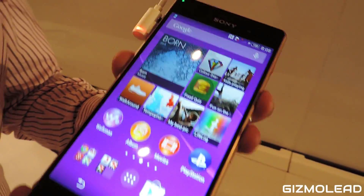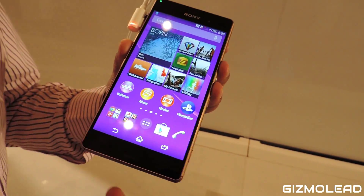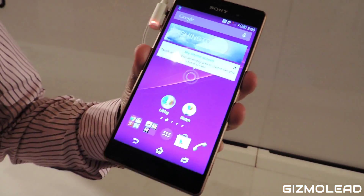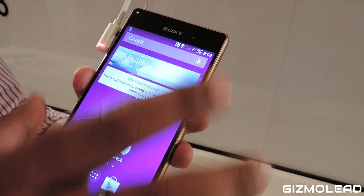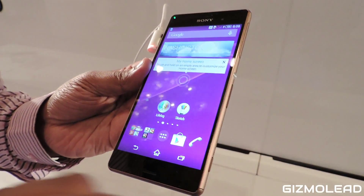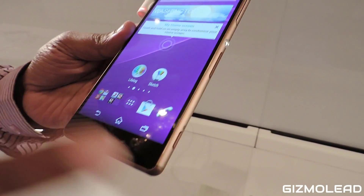We are using the premium design in the Xperia Z3 — this is glass on both sides, a premium material frame, premium buttons, and soft corners to minimize damage. That's the premium design you're getting in the Xperia Z3.